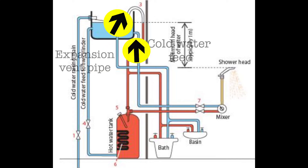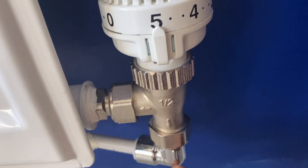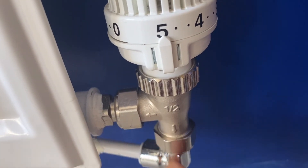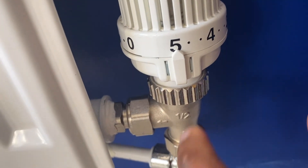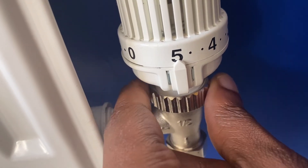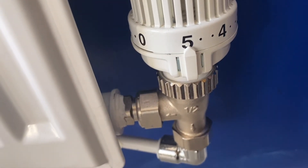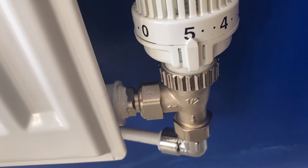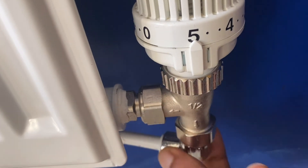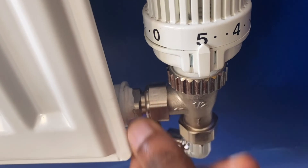Also, if you're using a gravity-fed system, you need to use tank bongs, which allow the radiator to be changed without having to drain the entire central heating circuit and refill it with an inhibitor. You don't need tank bongs for pressurized or sealed system boilers because they supply water to multiple users simultaneously without losing any pressure.